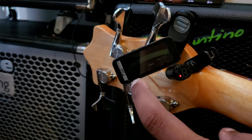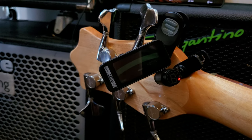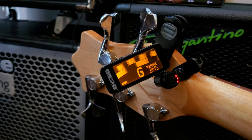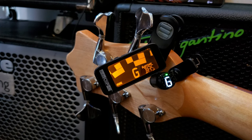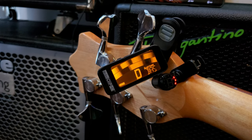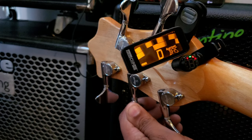The Strobo Tuner to me is the most accurate tuner — very, very accurate, the cents are accurate. I just hit an open note. The Fender Bullet hadn't picked it up — okay, just picked it up, so it was a little slow. The Strobo Tuner is already tuning it.